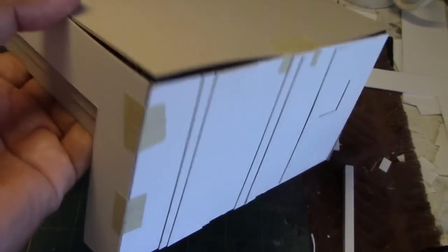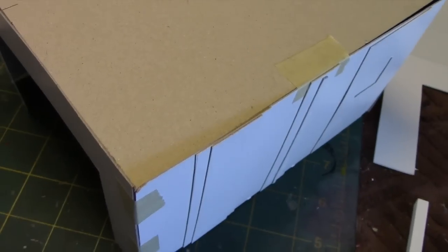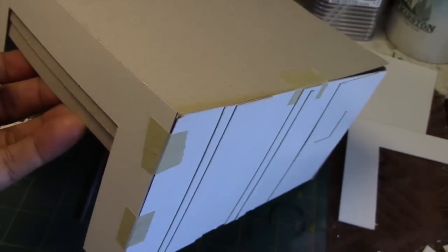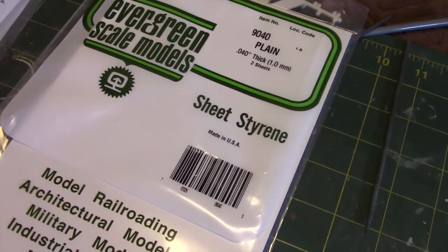The first thing I did was construct a cardboard model — this is a crude example of what we're going to be building. It just serves as a guide to make sure the dimensions are correct and that the tank is going to fit inside. So now we're ready to get started.